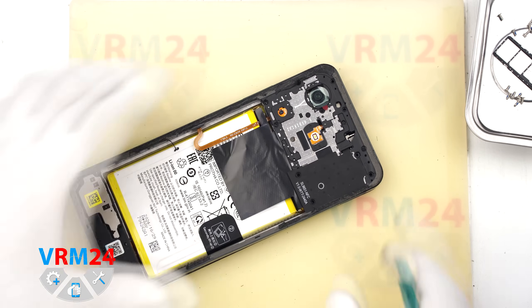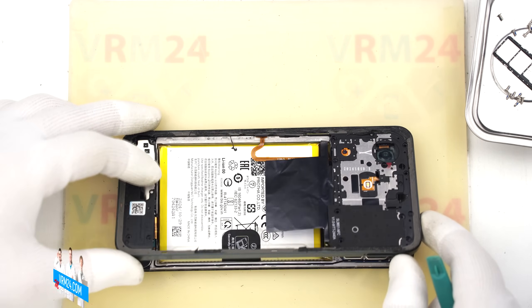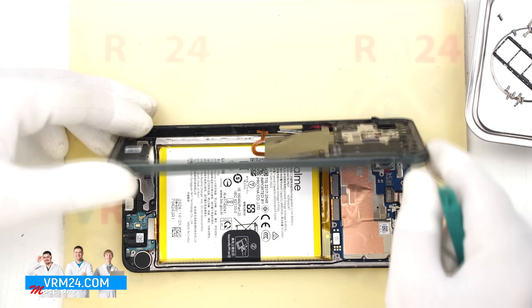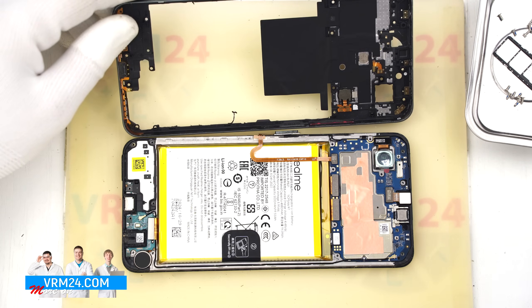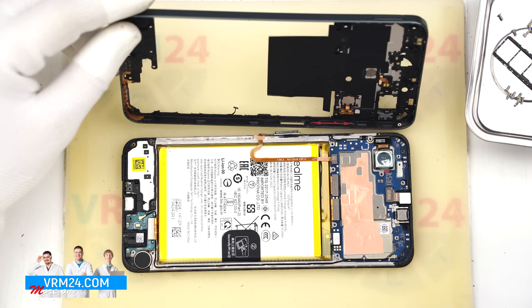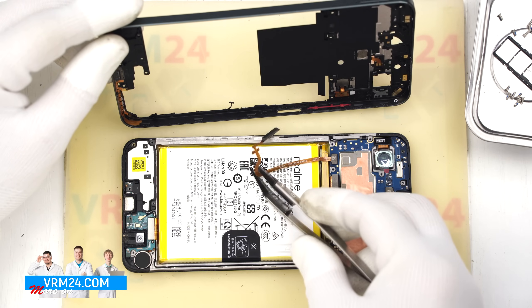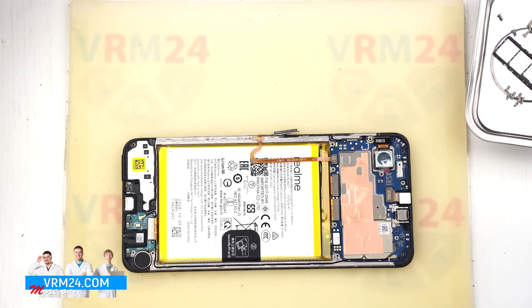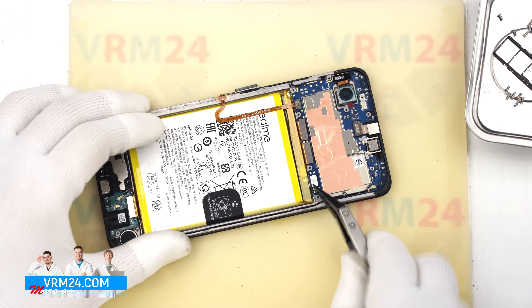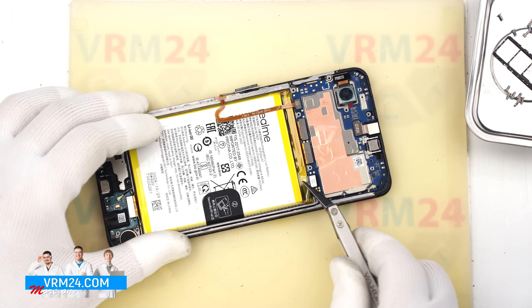We have opened the mid-frame and gently flipped it over. As you can see, the fingerprint sensor has fallen off the mid-frame — that is okay, it was likely not glued in well. Next, we use a non-metal tool to disconnect the battery connector, then disconnect the fingerprint sensor connector and set the sensor aside.